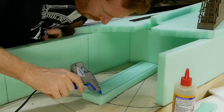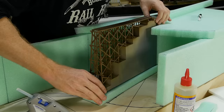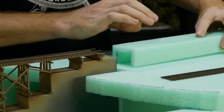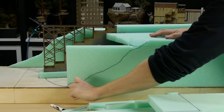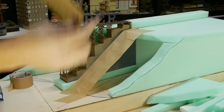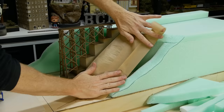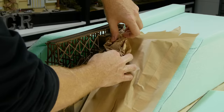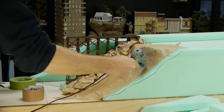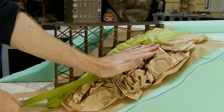Hot glue comes in handy not only for fixing small sections of foam but also for gluing the styrene bridge support structure to the foam baseboard. Additional foam is used to help get the track to the perfect level. For large gaps I start by covering them with tape as the initial layer, then a layer of paper to further build up and create an undulating ground appearance. This layer is built up roughly to the final shape of the ground.